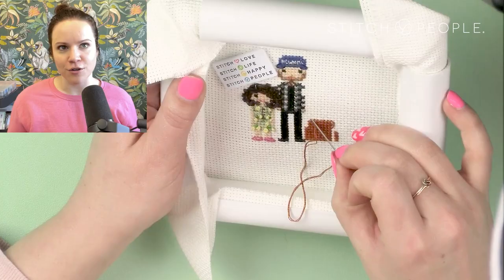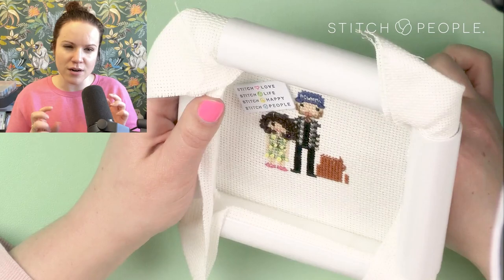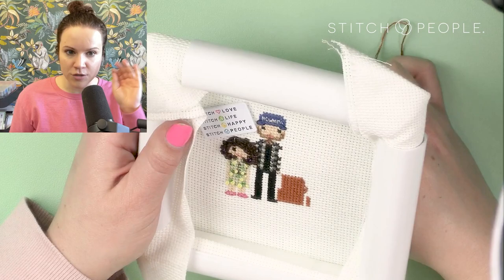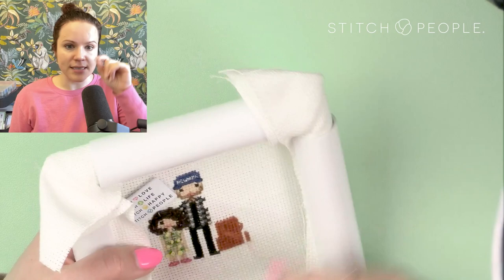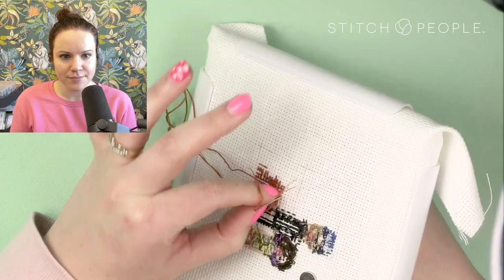The dress I'm stitching is a beautiful solid dress with a raised embroidered polka-dot pattern — not a polka dot print but like little raised almost-embroidered polka dots on the fabric. What I'm doing is stitching the base of the dress all in cross stitches, and then in a very similar color — just a step lighter so it pops a little bit — I go over systematically and stitch French knots all across the full dress to get that effect of the raised polka dot fabric.